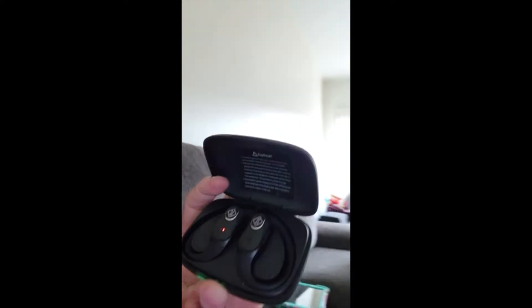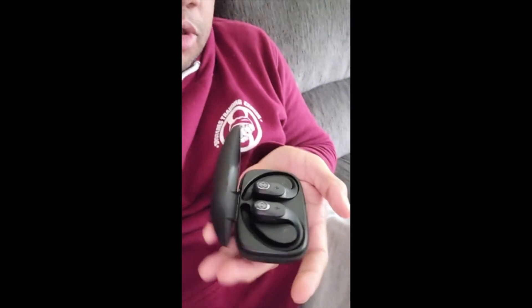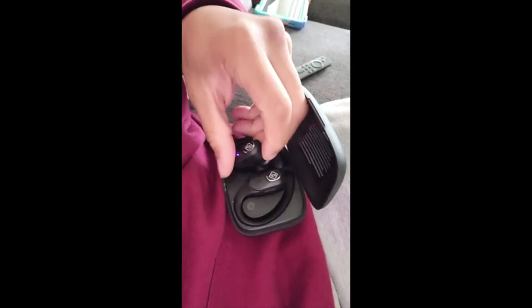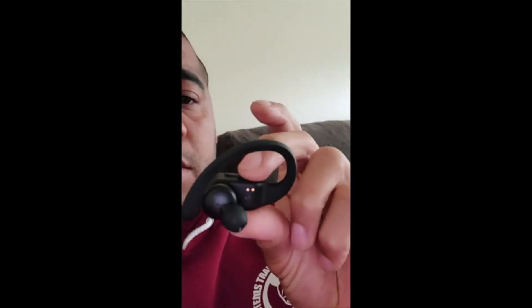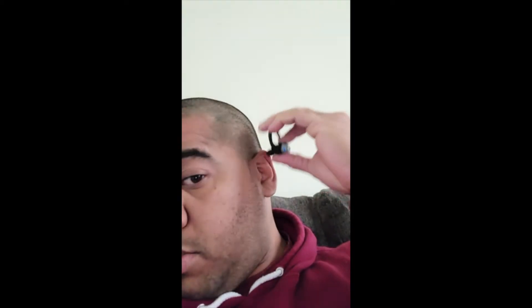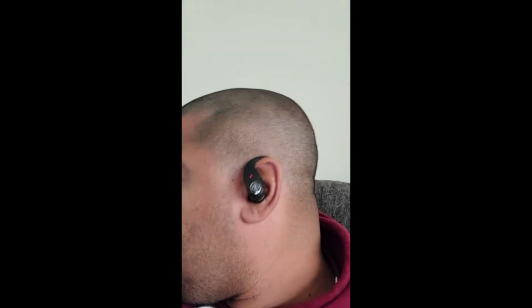I'm going to show you guys — it's a very cool, compact case. You can see it's small enough to hold in your hand, so it's easy to carry. You can put it in your pocket or your bag, very easy to use. The earbuds are light and they fit very well, so you can use them for sports.